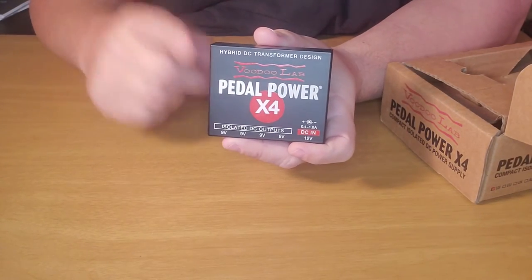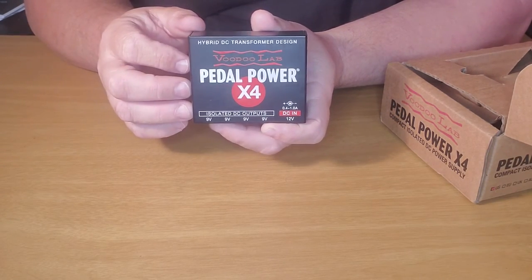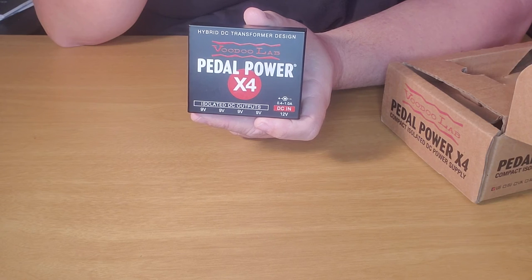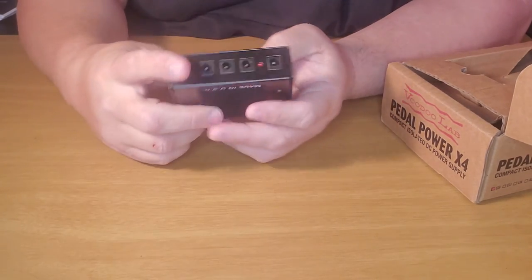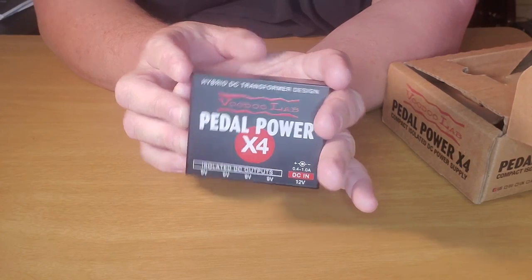There might be something to be said for actually spending the extra money and owning a power supply like this for some of your boutique pedals that may not take batteries. There are just times in life you can't be a cheapskate. You buy insurance because you hope you don't have to use it — not because you plan on getting sick or in an accident, but because if something does happen you don't want to be screwed. You might risk damaging your equipment if you're not using the proper power supply. This particular one will power up to four pedals that require nine-volt power.